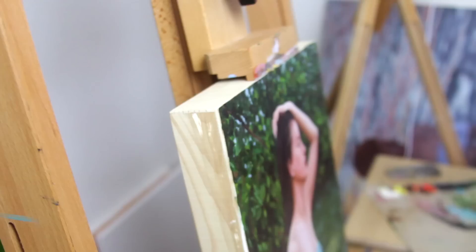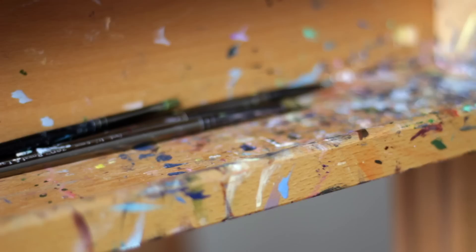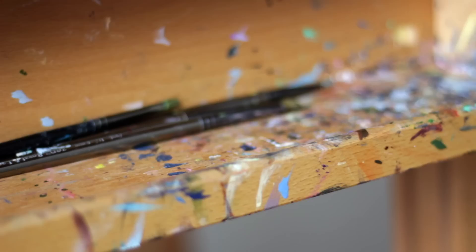Thank you so much for watching. I really hope you enjoyed this painting time-lapse. Be sure to subscribe if you'd like to see more painting videos from me. I'm wishing you all a beautiful and inspiring day, and I hope to see you in my next video.